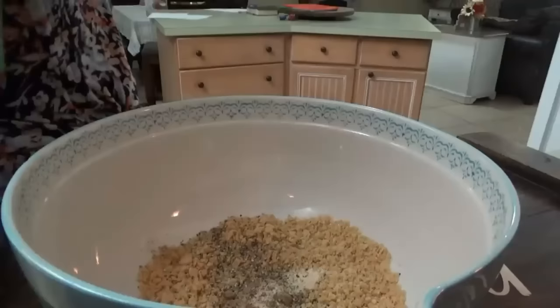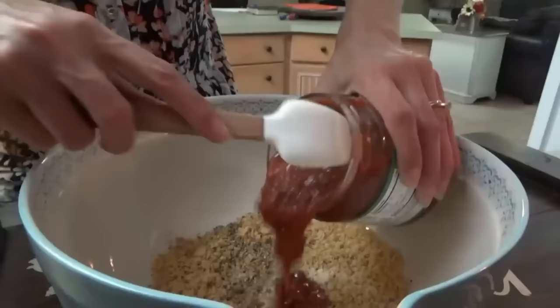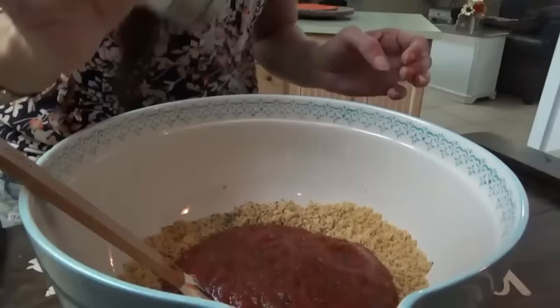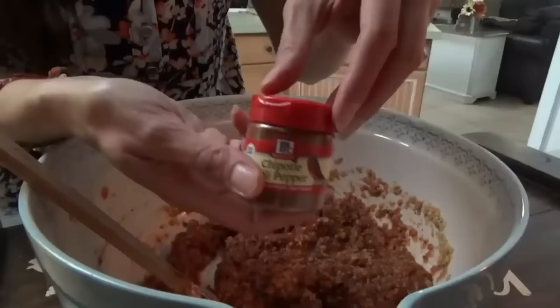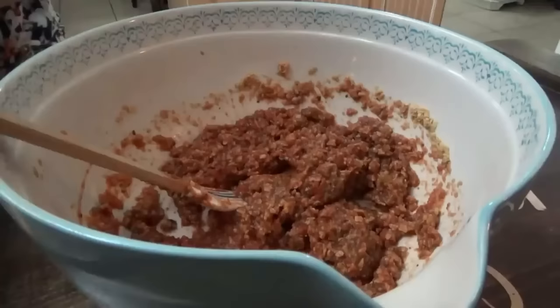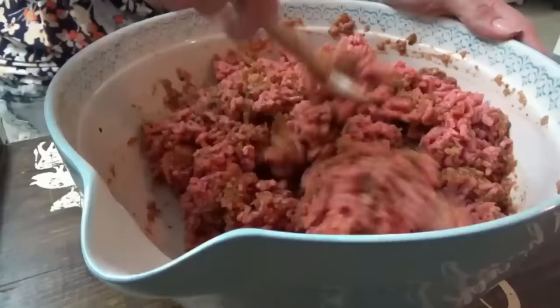Now we need two cups of salsa. I just have this medium restaurant style salsa here — it's 16 ounces, and we're using the whole jar. Adding some salt and we're going to mix all this together. We're going to shake in just a little bit of chipotle chili pepper powder. Now we add the ground beef — I have a little over two pounds here. We need two eggs.